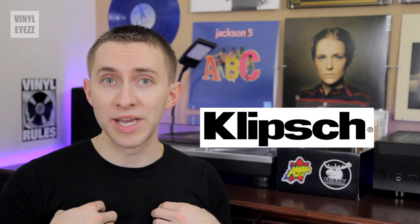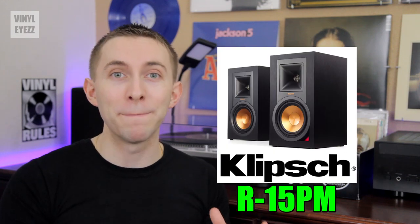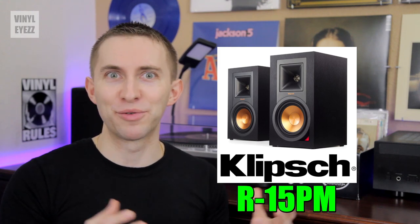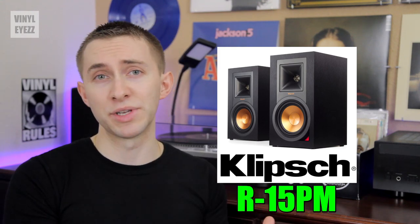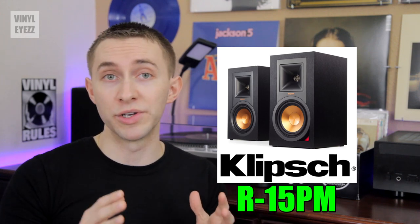Recently the good people over at Klipsch Audio reached out to me and asked if I would review their brand new R15 PM powered monitor speakers, and of course I said absolutely. I've been getting a lot of questions lately about turntable speakers so the timing was perfect.